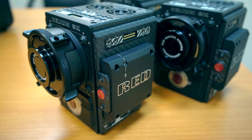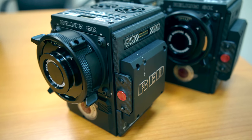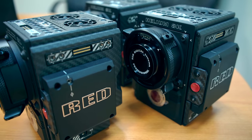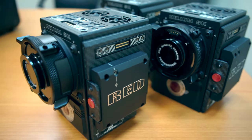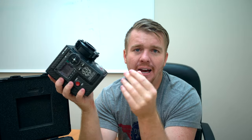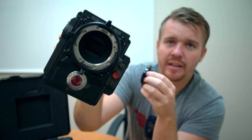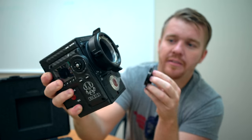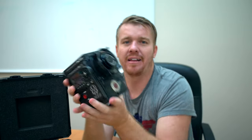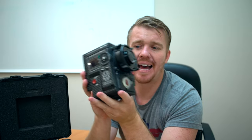Another big benefit of shooting 8K is you have so much resolution — you can move around, punch in, and get really creative with your visual effects and different editing softwares. 8K is what high-end Hollywood film producers are shooting. If you open this up you can see inside the brain with the actual sensor and you can see the size of the sensor — how big it is.